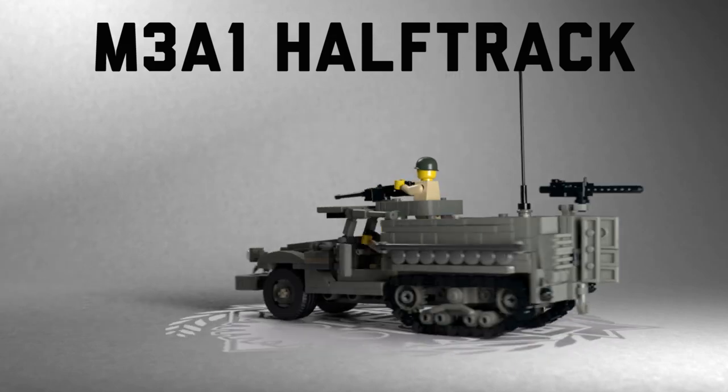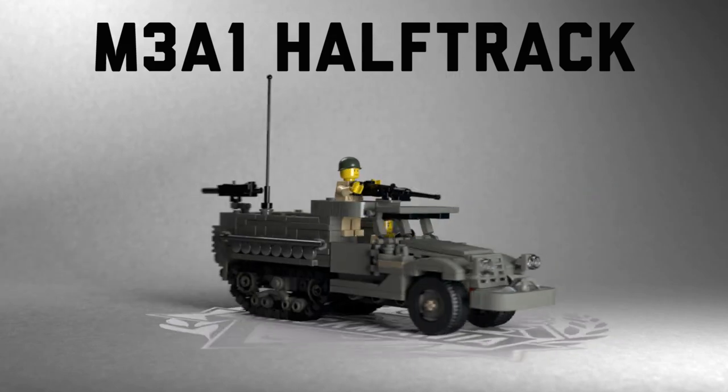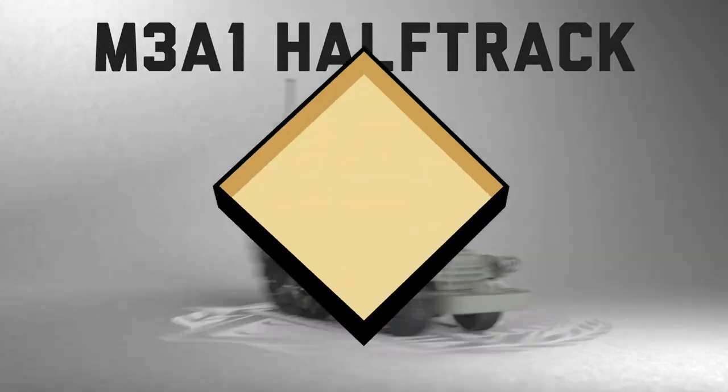Welcome to a token holiday episode of Brick Mania TV. Dan will now sing us a Christmas carol describing all the features of our latest kit. Before we talk about the new kit, we've got to talk about the changes of the last kit.